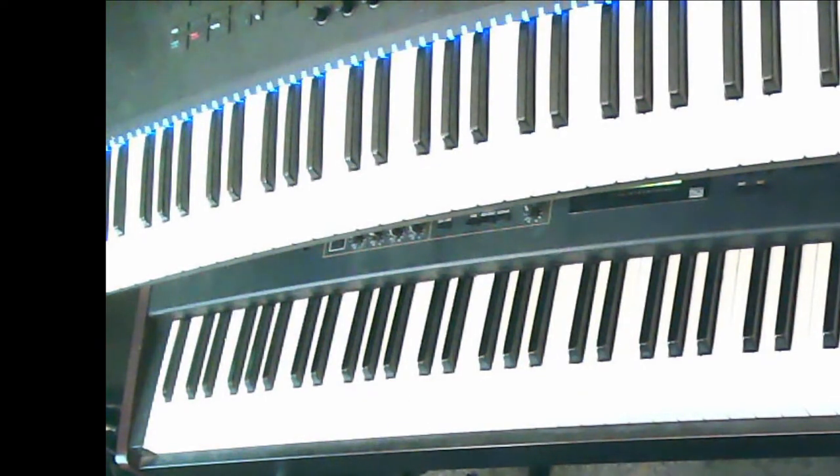Your keyboard final will be to play any triad or seventh chord on the keyboard. We will set up a time where we will meet for a couple minutes and I'll ask you to play a few chords for me.